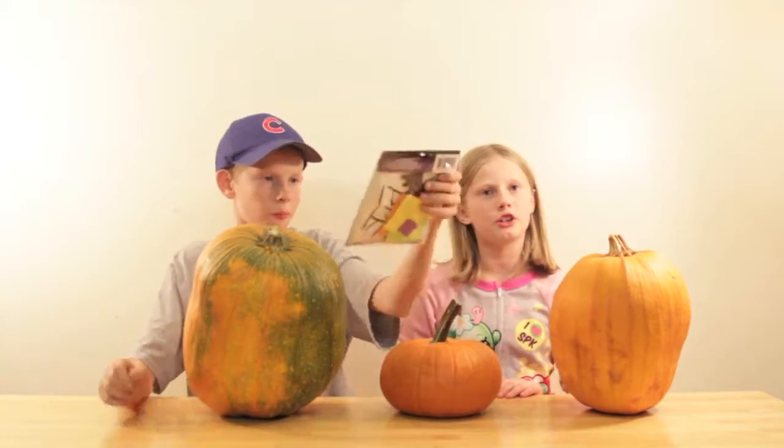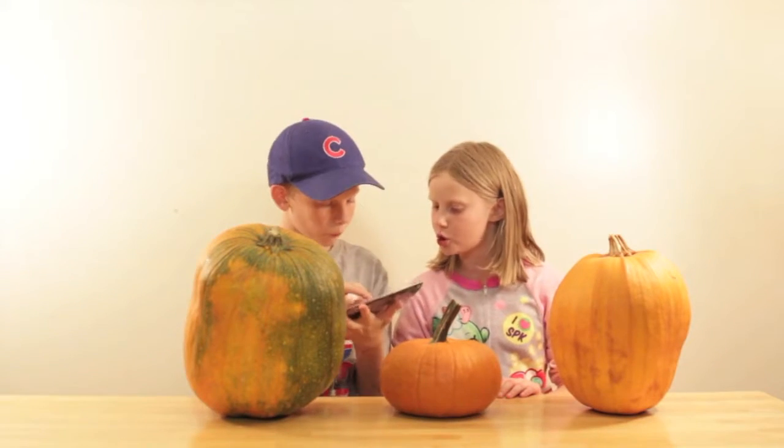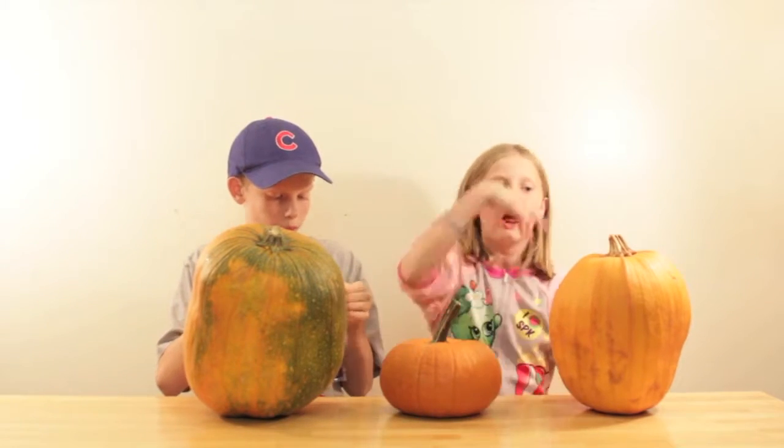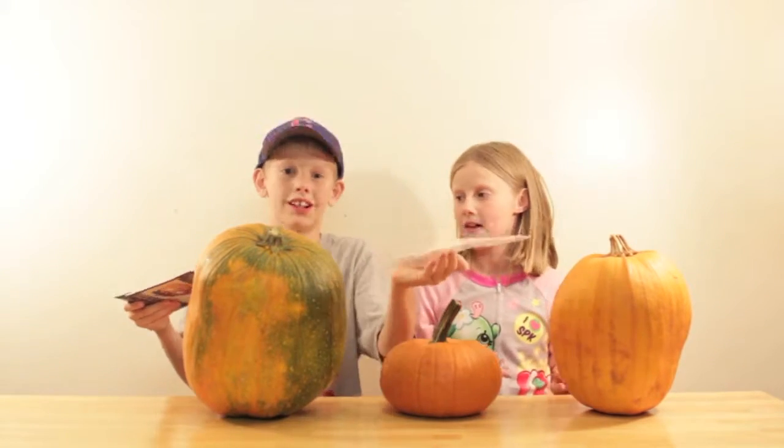I think I'm going to do the mummy first. The mummy looks cool. There are four different faces, so we're going to do one face on the back side and one face on the front. We'll show you when we're done.